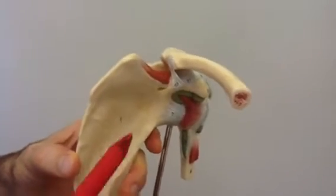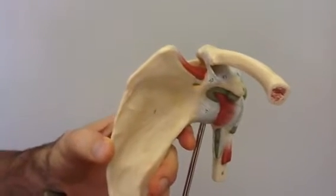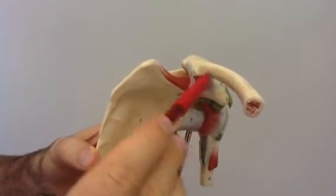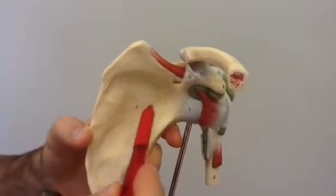Next, we'll go over to the conoid ligament, which is number 10 here. That extends from the conoid process of the clavicle down to the coracoid process of the scapula.